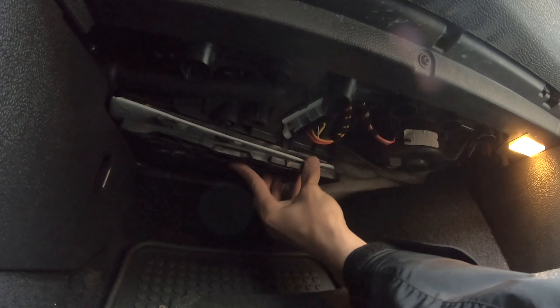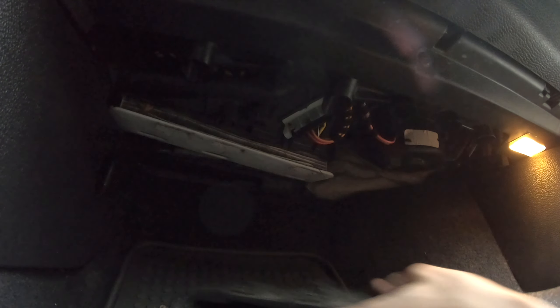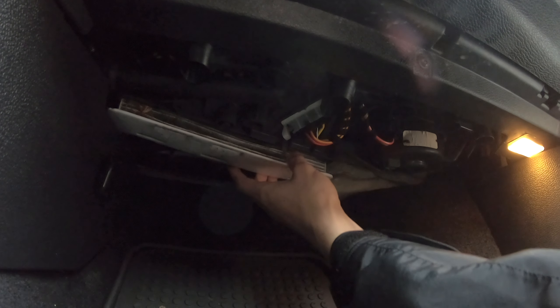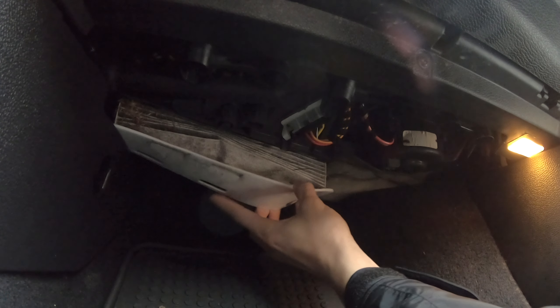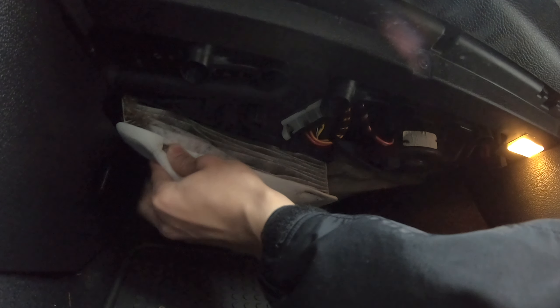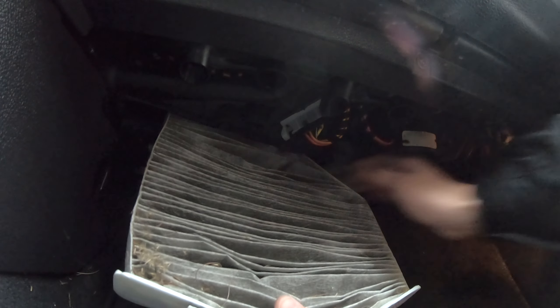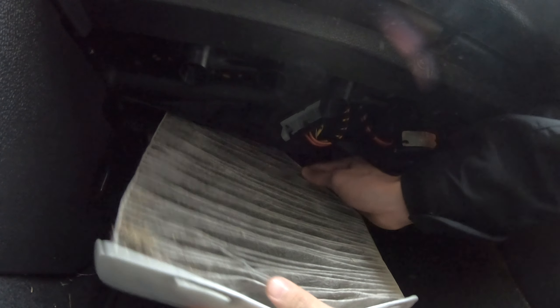Oh, that's dirty — that is really dirty. So take this plastic cover off. Unfortunately I have an all-weather mat; hopefully it'll catch this stuff. Now I need to vacuum the car. All of this came from the cabin air filter.